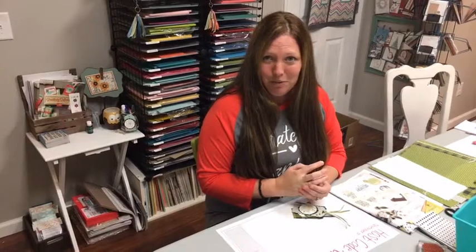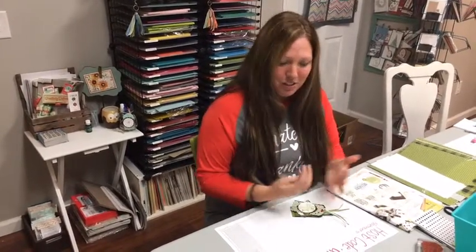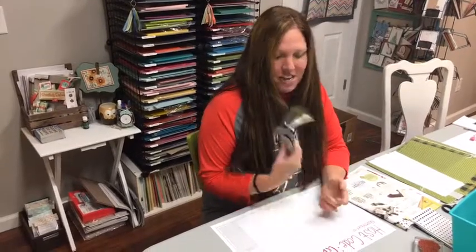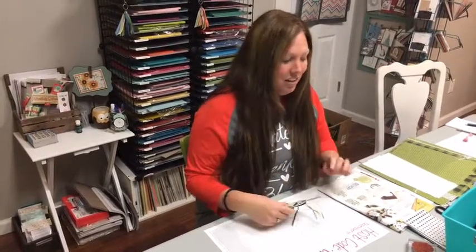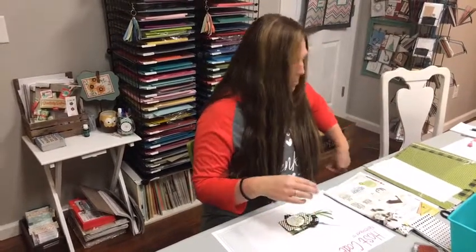Now that you might have Christmas packages coming, or you've already got them from shopping today or yesterday, you need to package them up really cute. So I have some cute gift tags that I'm going to show you how to make using the Merry Little Label stamp set.